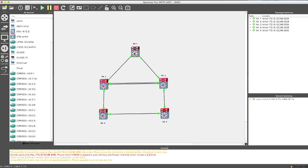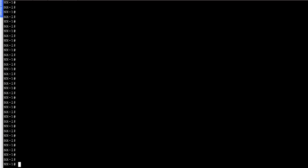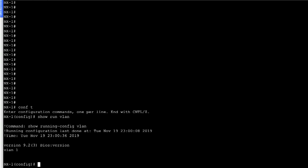We'll begin with NX1, NX2, and NX3. For enabling spanning tree protocol on Nexus switches, you don't need any special feature configuration — spanning tree is enabled by default. Let's first see what VLANs are pre-configured on this switch using 'show run VLAN'. Right now, we only have VLAN 1 configured on the device.